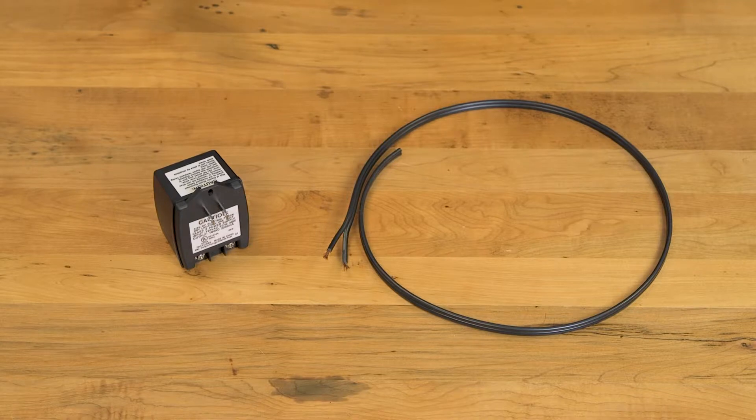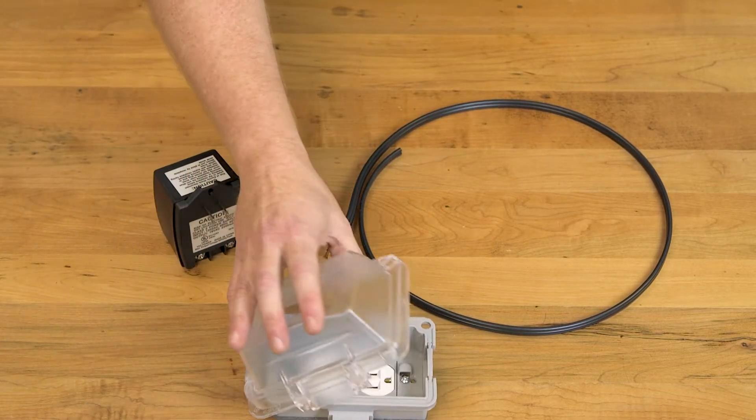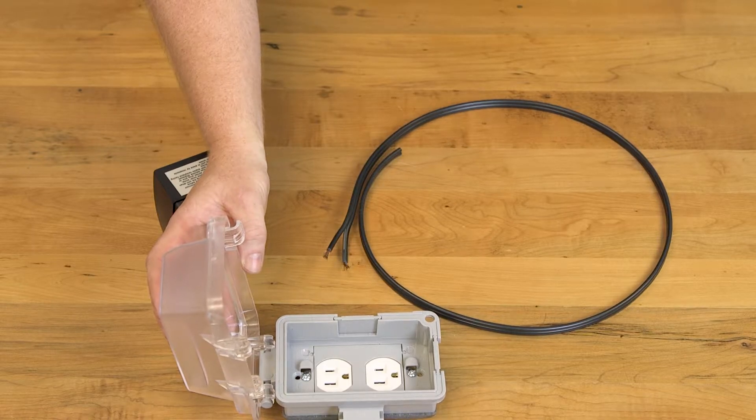Our first option is having electricity run directly to the gate and using this plug-in transformer that comes standard with the LinearPro kit. This means you either have an outlet down at the gate or an outlet up at your house. If your plug will be outdoors, just be sure you plug it into a weatherproof outlet with a cover like this example here.